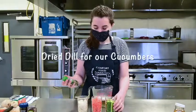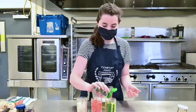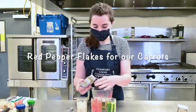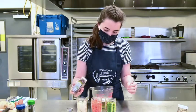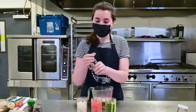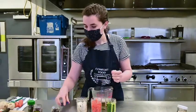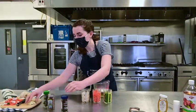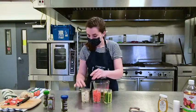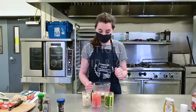I like to put the spices in right before I pour in the brine. For our cucumbers, I'm going to sprinkle in some dried dill. For our carrots, I'm going to make them a little spicy with some red pepper flakes. And our turnips are going to have a few whole black peppercorns for a nice peppery taste. I also usually just like to put in a whole clove or two of garlic in the pickles.